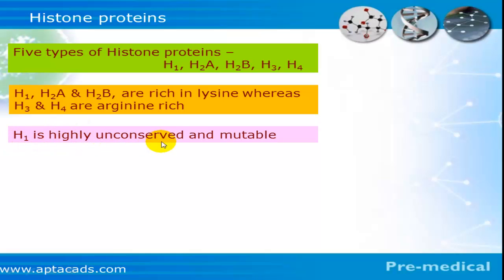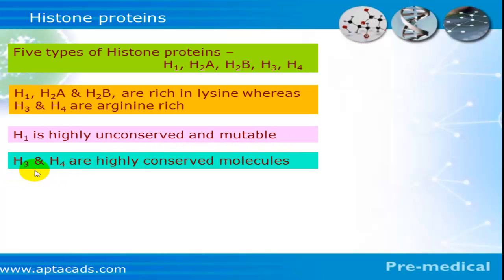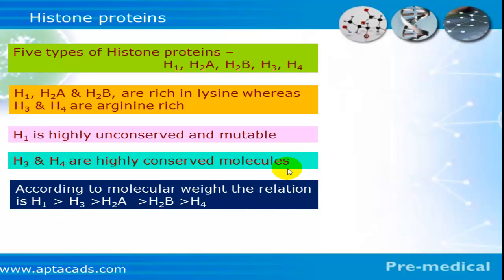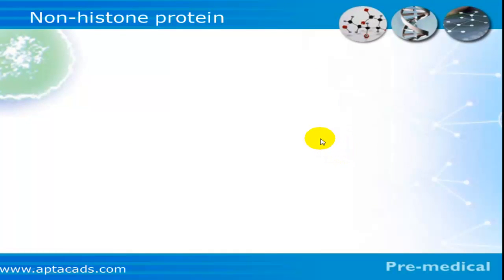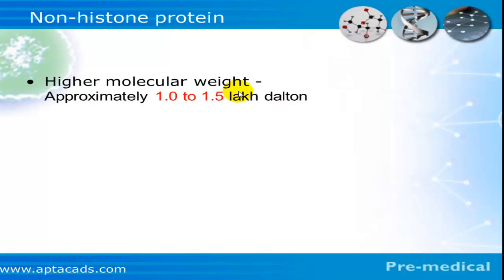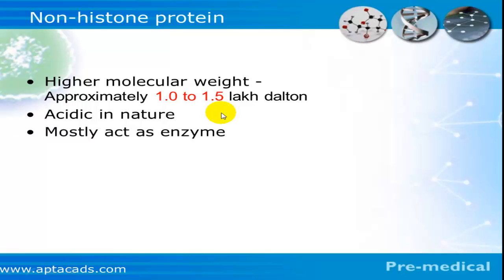Among the five histones, h1 is highly unconserved and mutable — it is very species-specific. In contrast, h3 and h4 are highly conserved molecules, having undergone the least changes through evolutionary history. As far as molecular weight is concerned, h1 is the heaviest whereas h4 has the least molecular weight. Interestingly, tryptophan is absent in all histones. The molecular weight of histones is approximately 25,000 Daltons. Non-histone proteins are acidic in nature with molecular weights between 1 to 1.5 lakh Daltons and are mostly enzymes that promote gene actions.